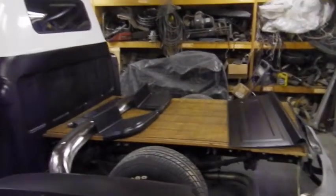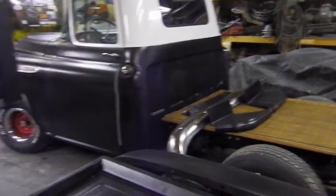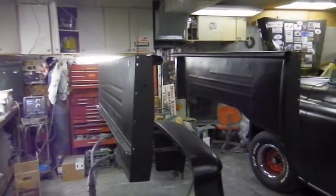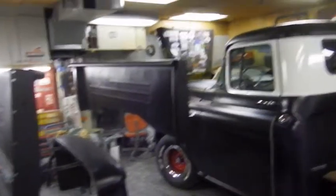So I got what I could down off the ceiling. These big pieces here I'm going to need the daughter's boyfriend or somebody to come out and give me a hand. I don't want to drop them.